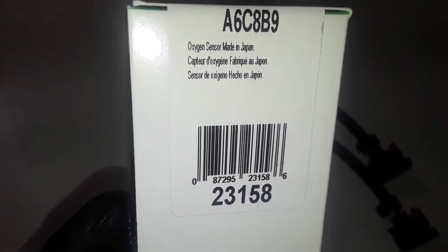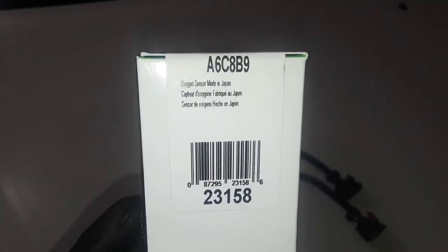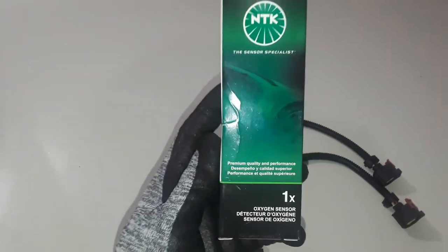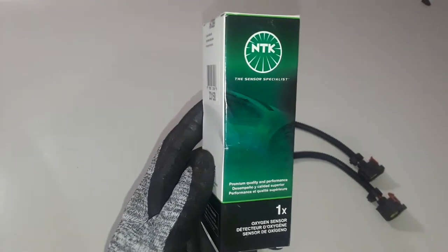The O2 sensor I'm replacing is on Bank 2, Sensor 2. Bank 2 is on the passenger side of the car because Bank 1 is the driver's side.